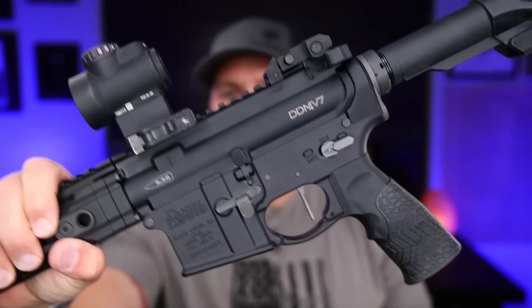What's going on everybody? We are getting back into this bad boy right here — the DDM4 V7 that I bought a couple of months ago. If you haven't seen my original video on that, I'll link it down below. I love me some Daniel Defense, and I said that in that video as well. Let me know if you like Daniel Defense too, and why.